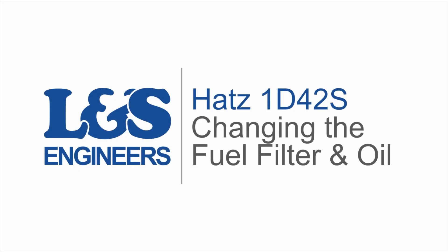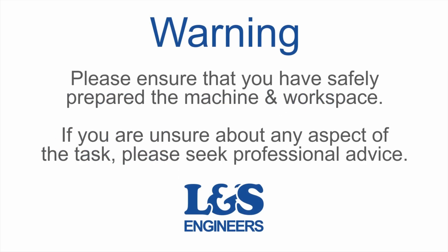Today we're going to change the fuel filter and oil on a Hatz 1D42S engine.